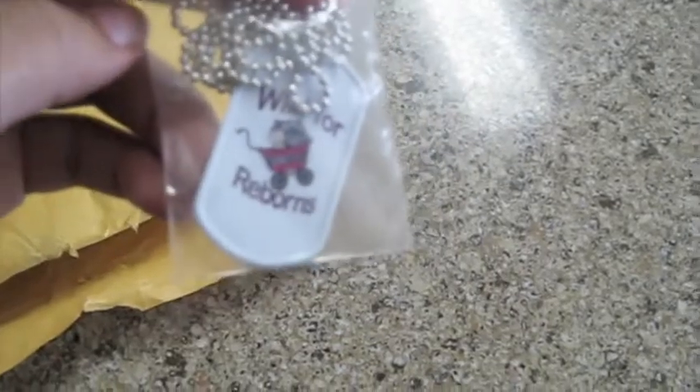The dog tag necklace. Oh, that's so cute. It has like a little baby — I don't know if you can see — and like a little zebra carriage. It's so cute.